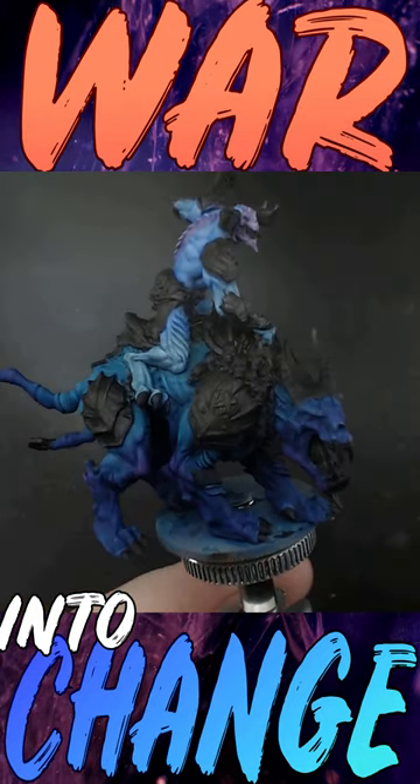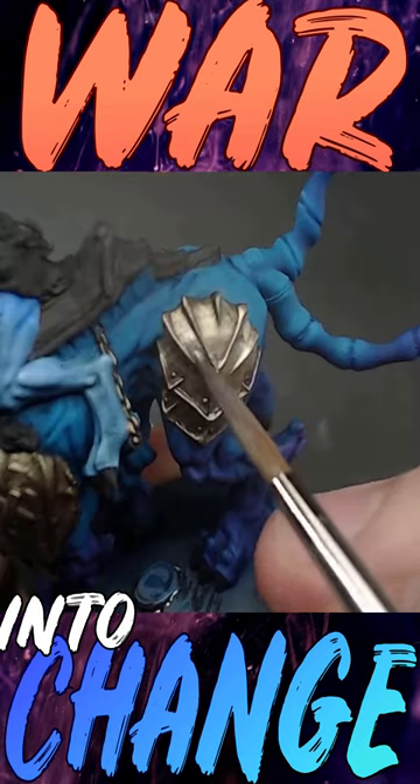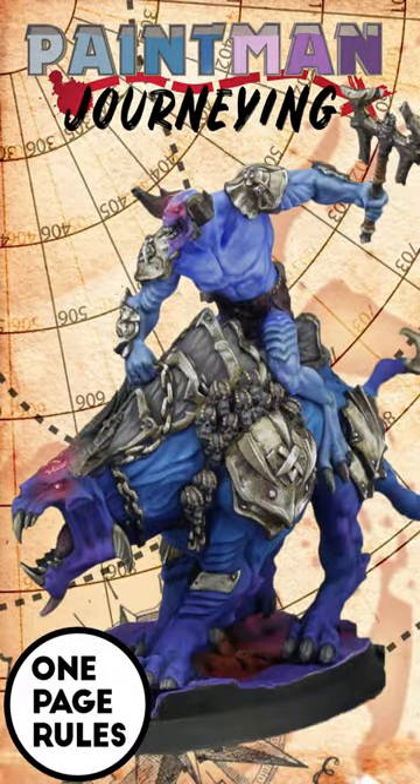The armor gets a rebase of dark purple, then some dwarven gold mixed in for a first layer, which then gets highlighted up with a bright silver till I'm just touching the points. Check out the whole process for these colors in the full video on my channel.